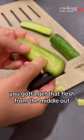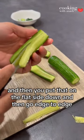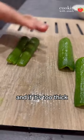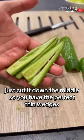You gotta get that flesh from the middle out, so some diagonal cuts, and then you put that on the flat side down and go edge to edge. If it's too thick, just cut it down the middle so you have the perfect thin wedges.